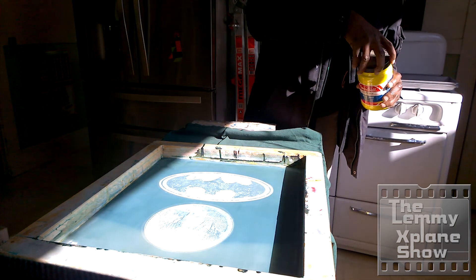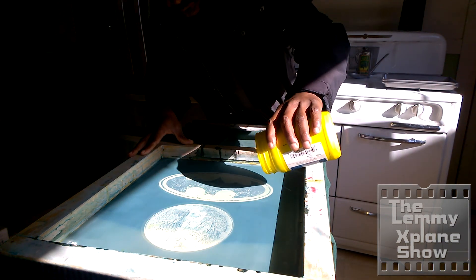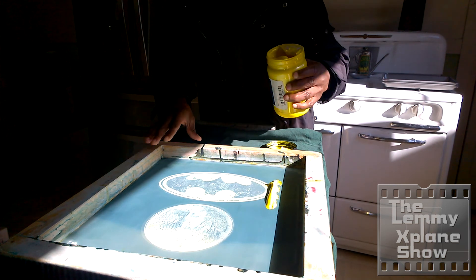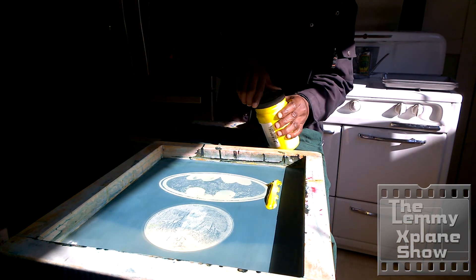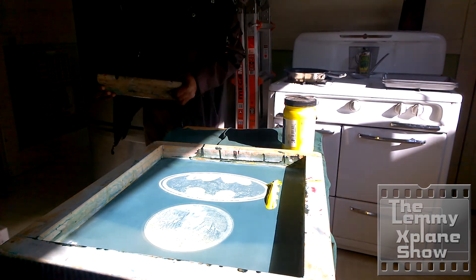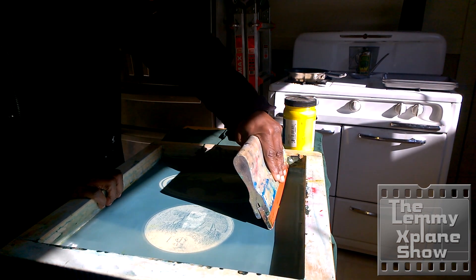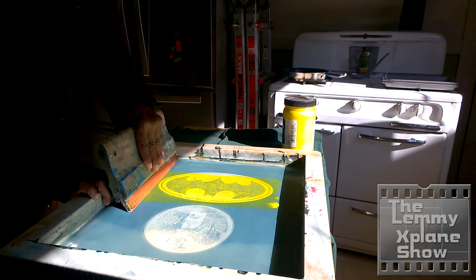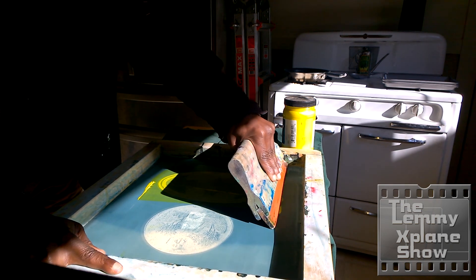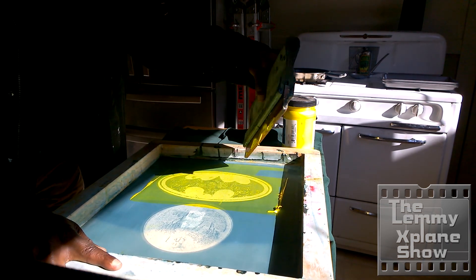We need our ink. Some people ask me how do you know how much ink to use — it's based on experience. Once you've done this a couple of times you can have an idea of how much ink to use. Practice, practice, practice. All you do now is just pull across as usual, as if you were doing a regular screen printing gig.